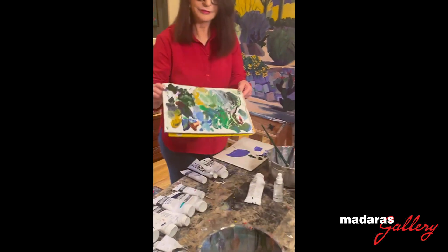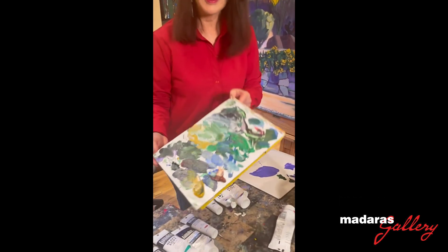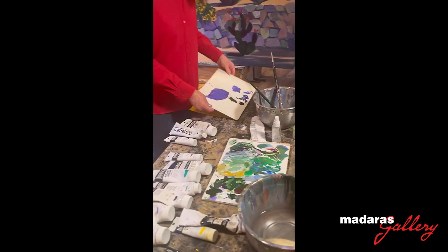This is what the palette looks like — messy. I don't think about it until I run out of space and then I start on a new one.